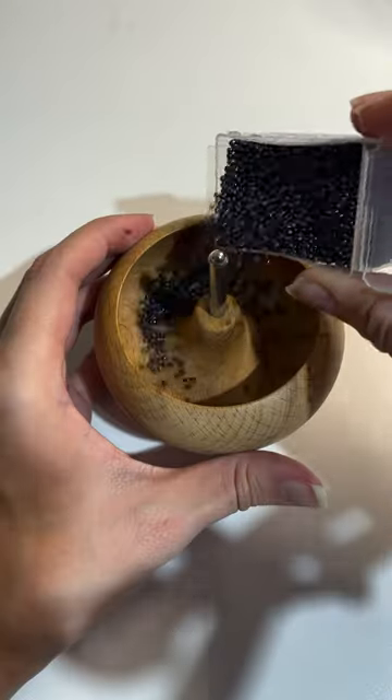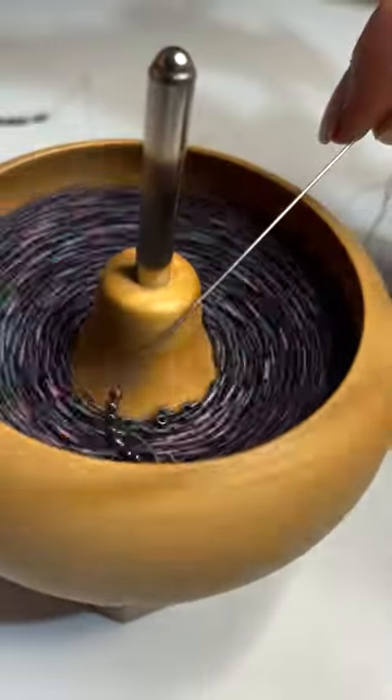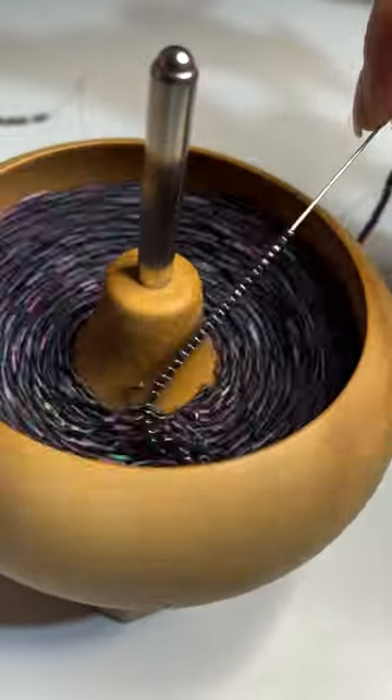I try to buy pre-strung beads and hanks whenever possible, but the bead spinner at least helps when I can't find the right colors. And finally, I got to start beading!